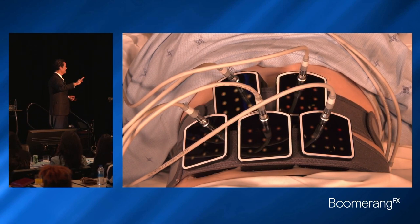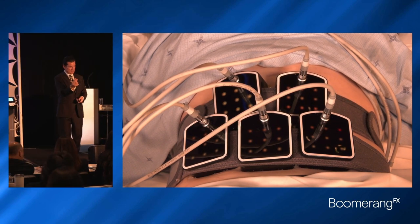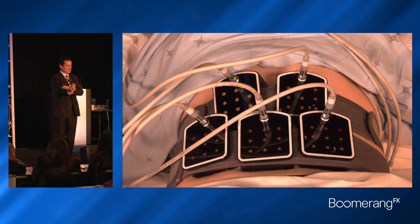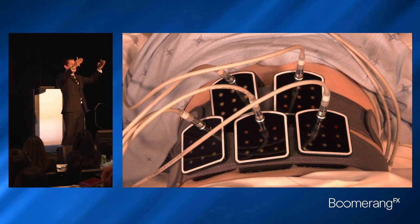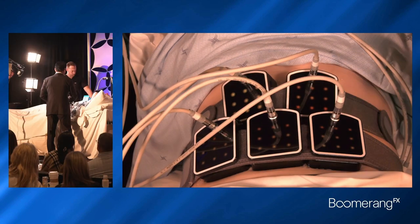It treats skin, muscle, and fat. You can also add on the Tight, which is skin only — some patients don't want fat reduction, just skin tightening. And you can get the Tone, which is a huge wide EMS applicator to treat BBL-type of butts.